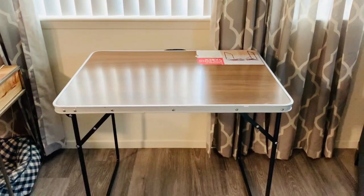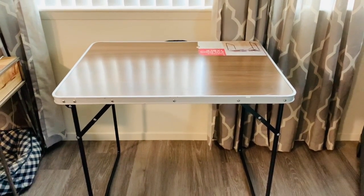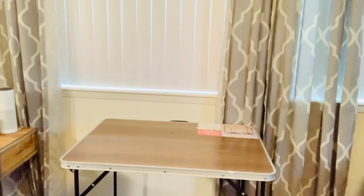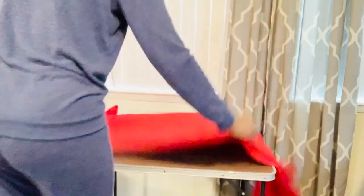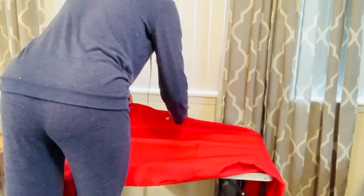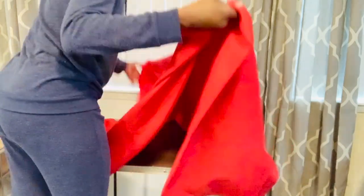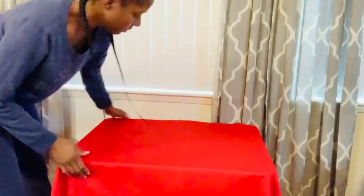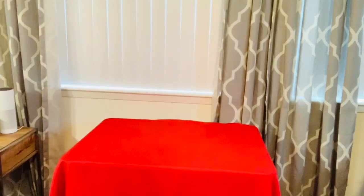Now it's time to set up our concession table. I got this old table from our garage that I normally use for events. The first thing I'm going to do is take this red tablecloth and fold it in half and try to fit it over the table. Once the tablecloth is all set up, I'm going to take this concession sign that I got from Target and add it to the top of the window.